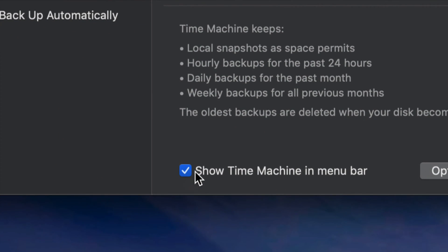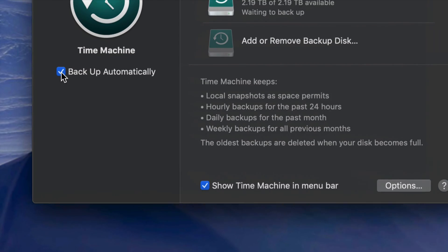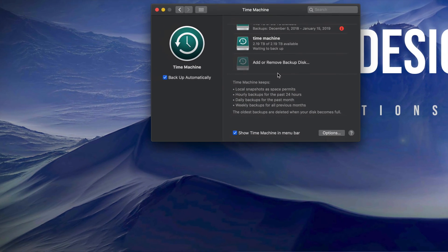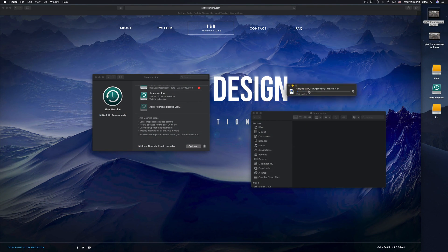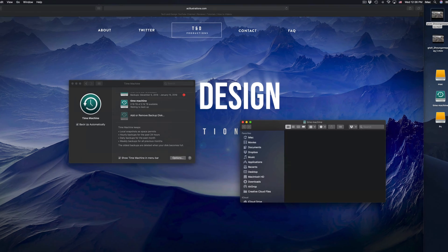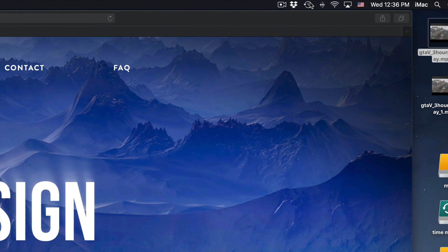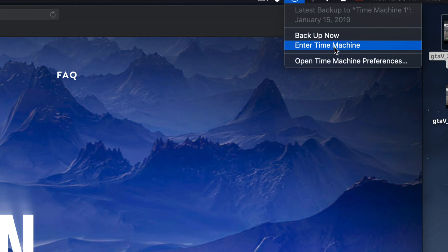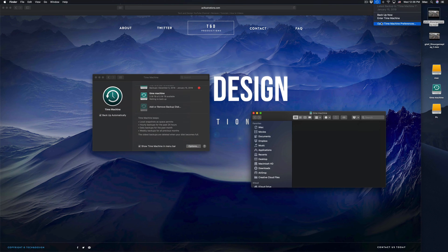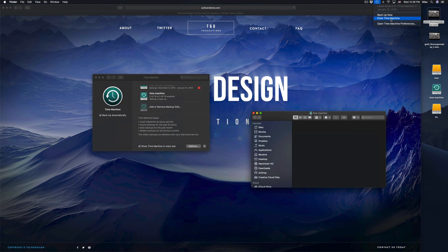Time Machine is great because of that. Make sure you have a check mark on both options at the bottom. Once you do that, you'll see a Time Machine icon up in your menu bar. If you click on it you can start your backup now, or you can enter Time Machine to retrieve a file you erased — going to the exact date it existed.